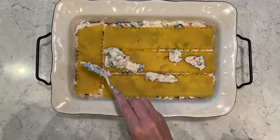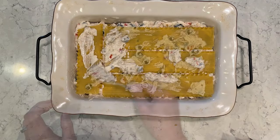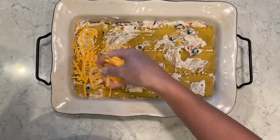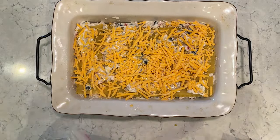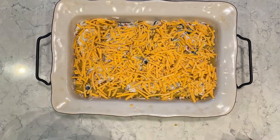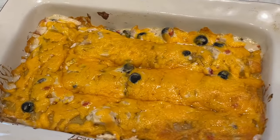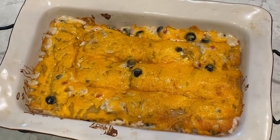I sprayed my pan with some cooking spray and then I'm laying down the noodles. I'll add the chicken mixture, then more noodles, more mixture — nice layers just like a lasagna but a chicken version. I'll top with the remaining chicken mixture, then about one and a half cups of shredded cheddar cheese. My oven is preheated to 350 degrees and I'll cook this for 35 to 45 minutes. It is a huge hit in our family — we absolutely love this one.